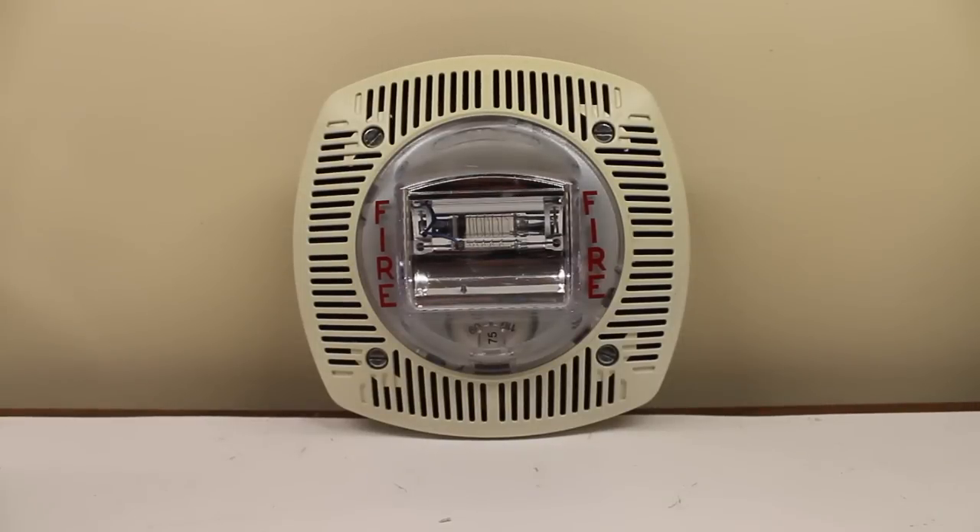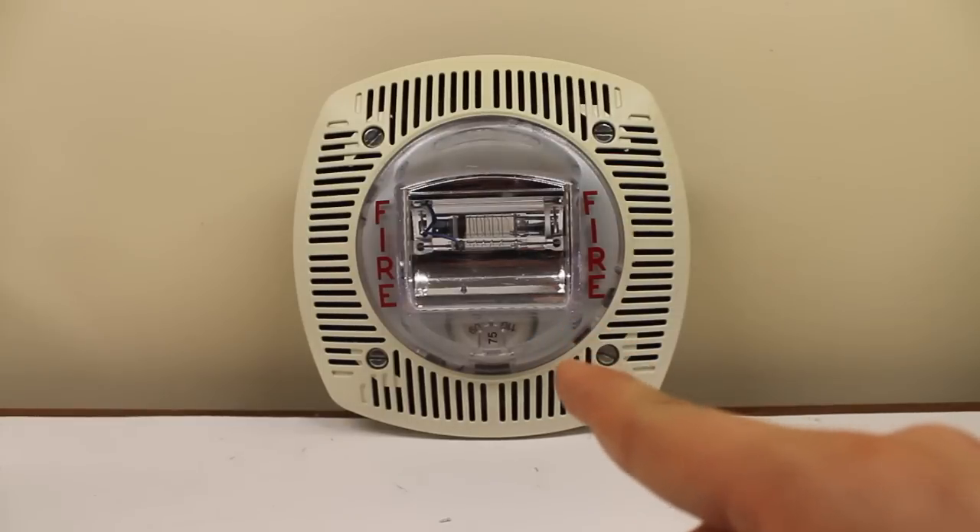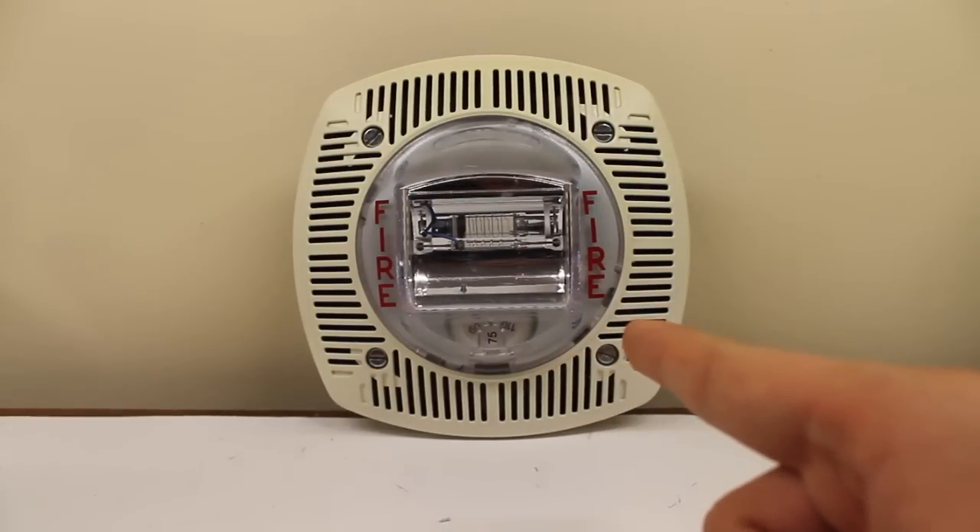Hello, everyone. This will be a video of the Gentex SSPK24WLPW. It's made by Gentex. It's a cool looking speaker strobe, too. You got this cool little grill design, this cool little strobe design. What's not to love about this thing?